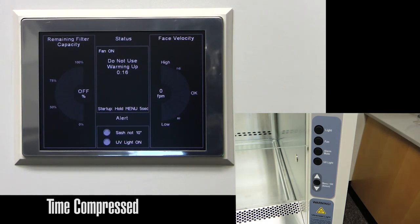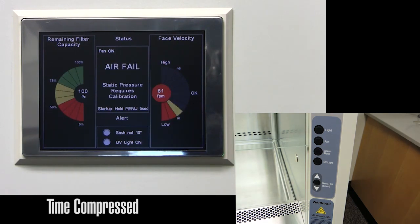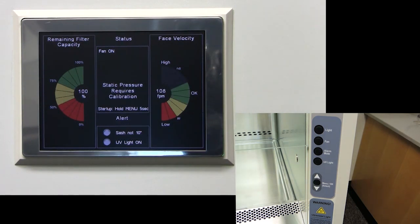Once the ramp up time is over, the alarm will sound as the cabinet drops below the specified feet per minute. NSF requires a face velocity between 100 to 110 feet per minute. We will now show you how to calibrate the screen.